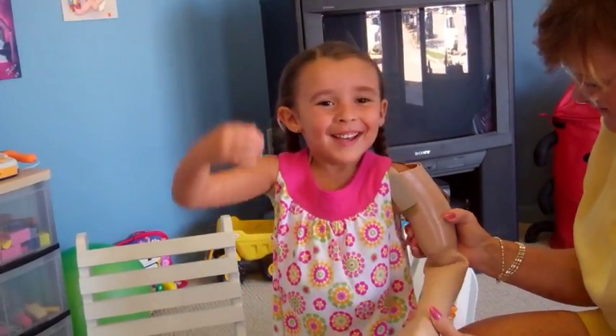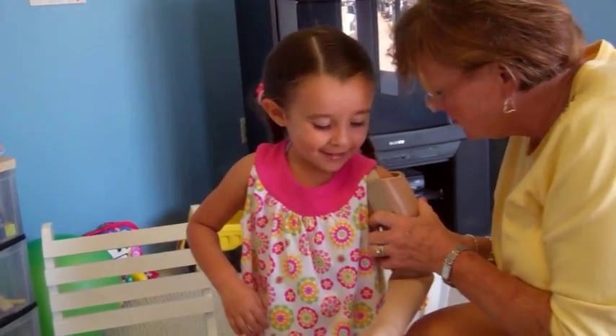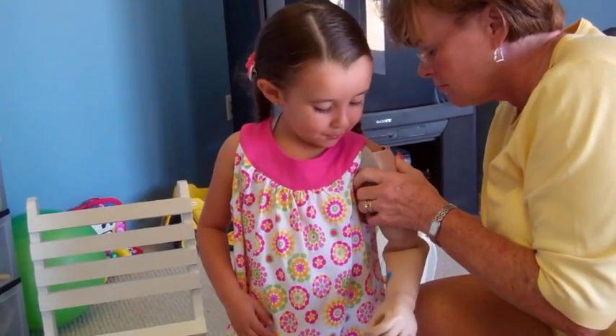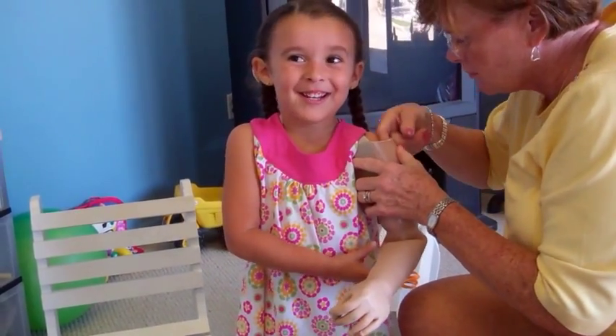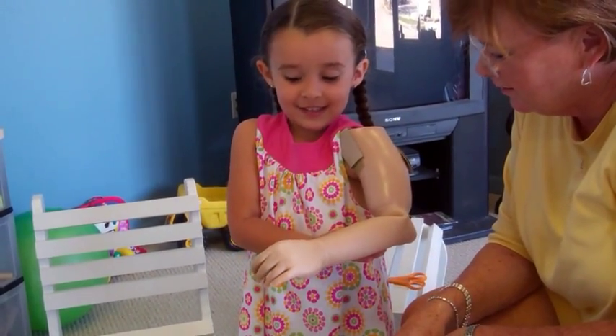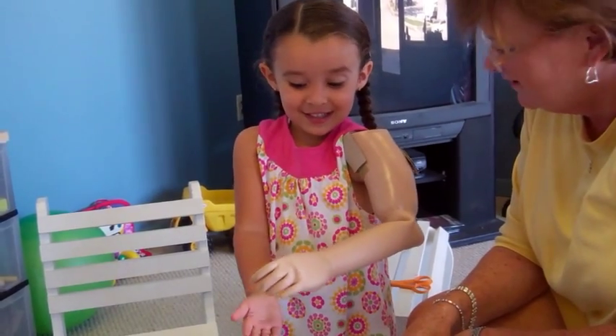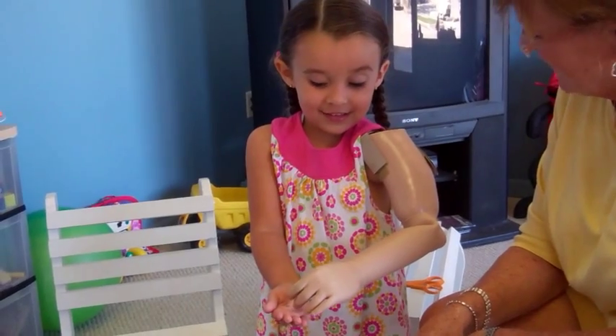My hobby hand is easier to do, like a violin — it's easier. The hobby hand matches like the violin. Can you make it open? Okay. Close. Open. Close. Pretty cool, huh?